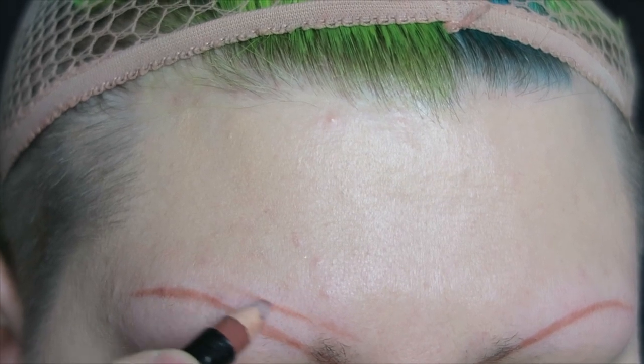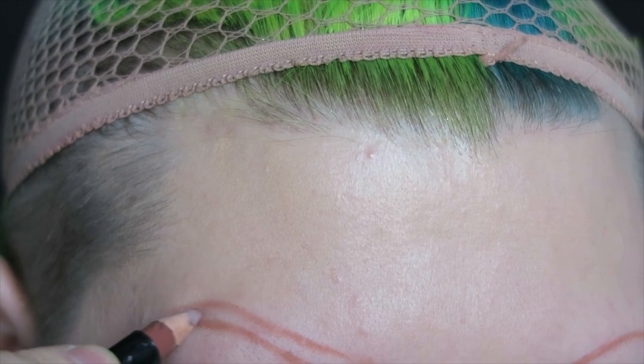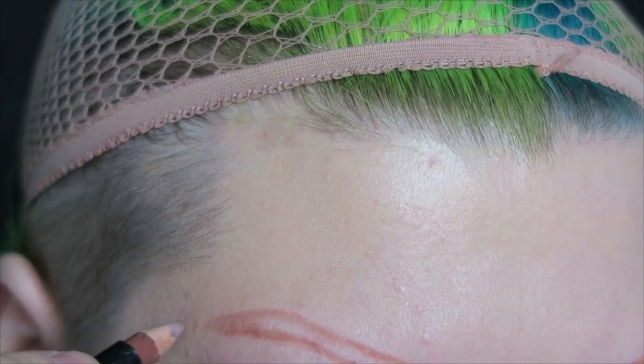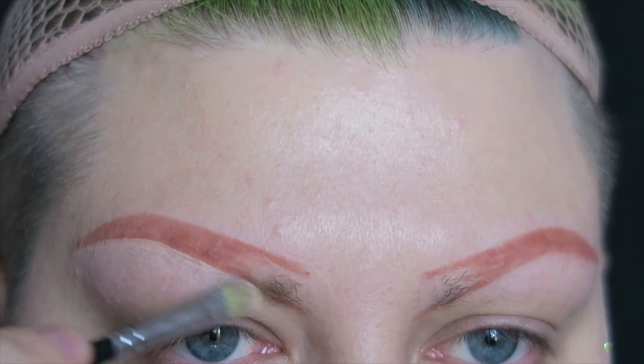I'm lining the shape of the brows and filling them in with a pencil. I'm using a really light pencil so I'll be able to build up the colour on top of that. As usual I'm neatening up the brows with concealer.